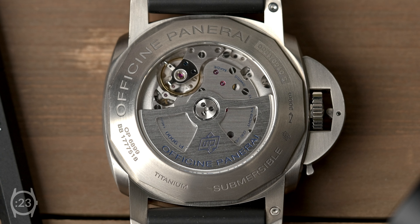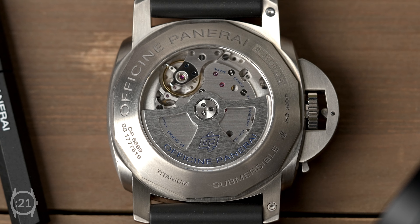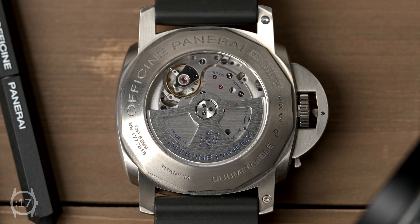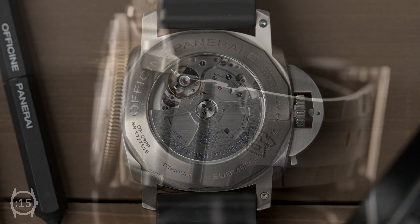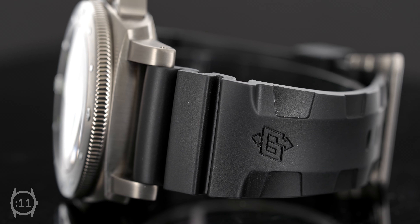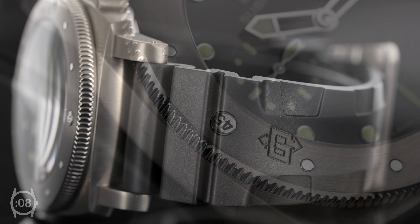This model is equipped with Panerai's P9000 automatic movement with a 72-hour power reserve, which can be observed through the sapphire crystal caseback. The PAM 305 is water-resistant up to 300 meters, and its accordion rubber strap makes it extremely comfortable to wear.